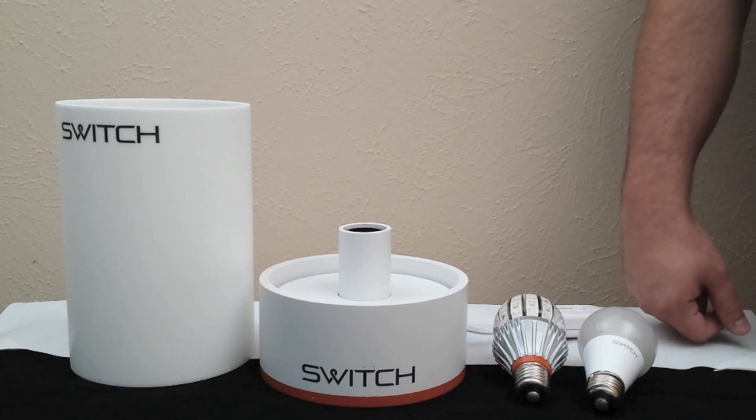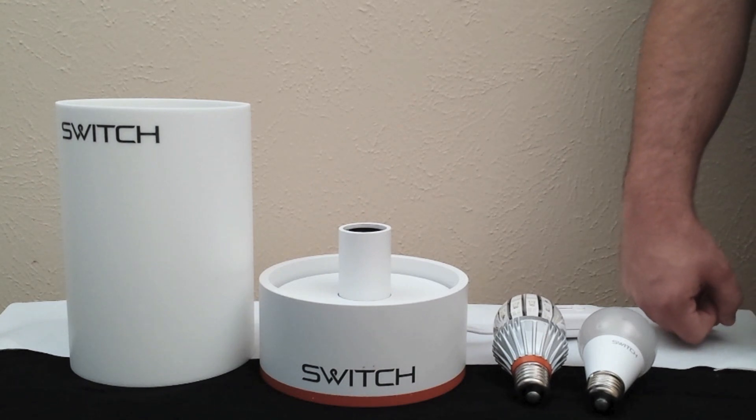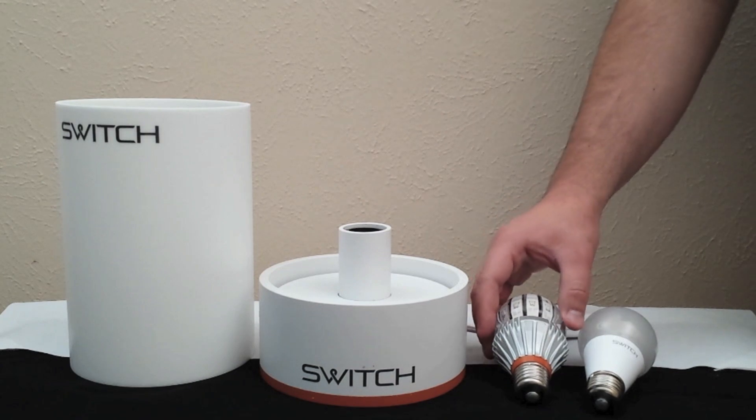Hi everyone, today we're going to take a look at the SWITCH INFINIA. It's a new A19 bulb from SWITCH. First, let's review the original SWITCH.